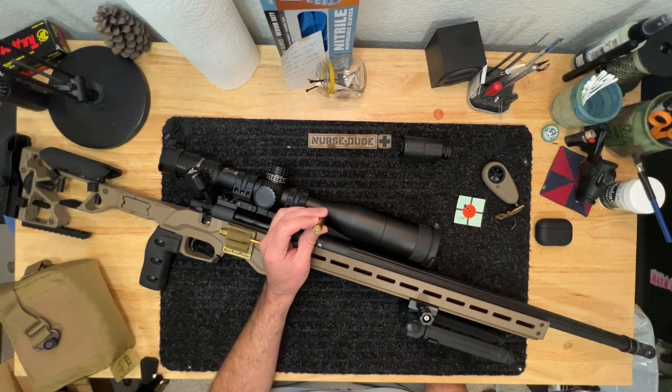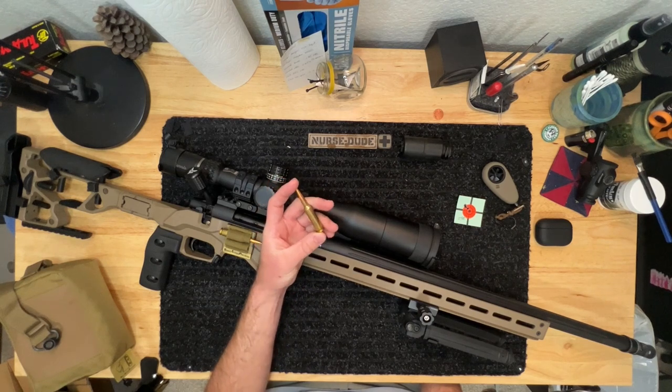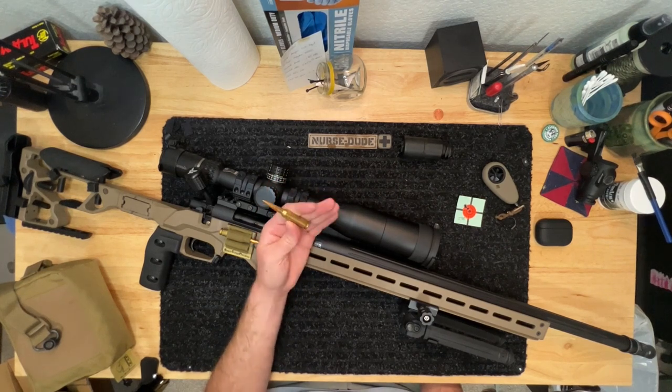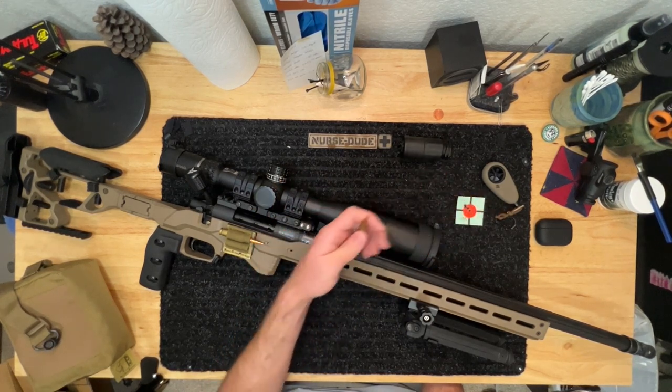From my understanding there's no real difference between bench rest and standard primers other than who makes them and having the machines dialed in a little bit better. I haven't noticed much of a difference to be honest. The overall velocity is about 2,700 feet per second, give or take, and I can consistently get a third to a quarter MOA out of it.